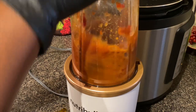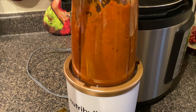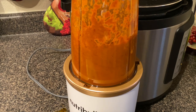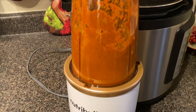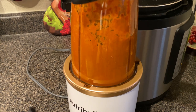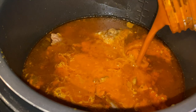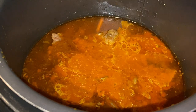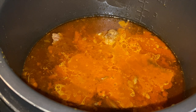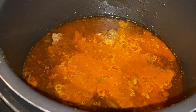I went ahead and added the onion and a cup of broth, and I'm blending this up with all of those ingredients. After pouring the pepper mixture back into the pot, I'm going to cook this for another 15 minutes on meat and stew because I want all of those good flavors to really soak into the meat.